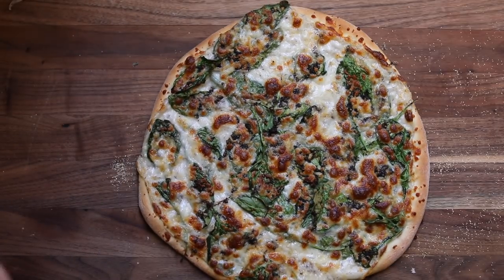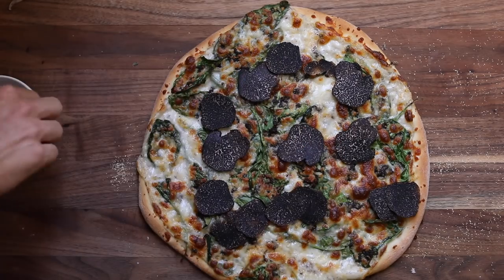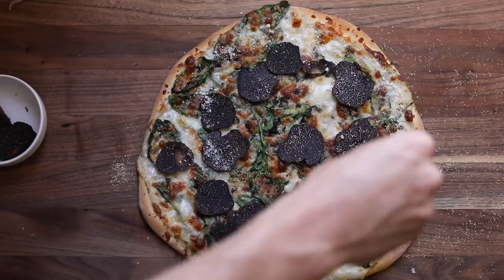Once the pizza is done, add a final layering of sliced black truffles and finish with a little parmesan cheese — and that is it: a black winter truffle pizza.